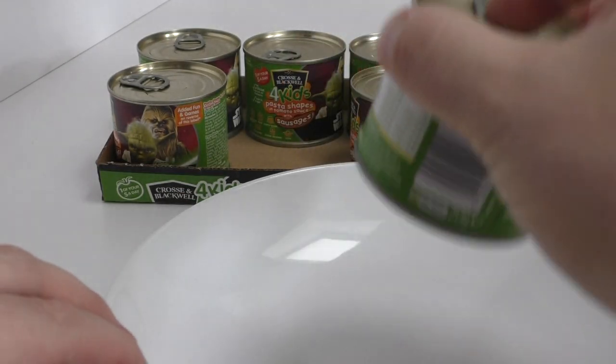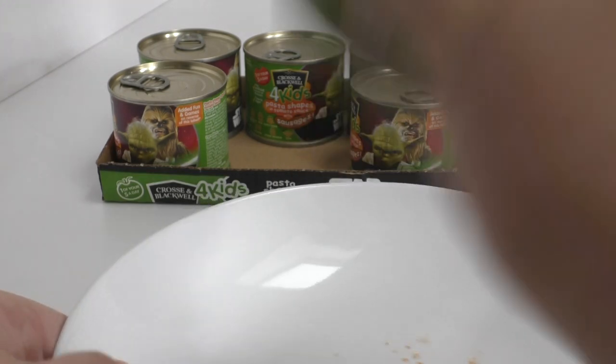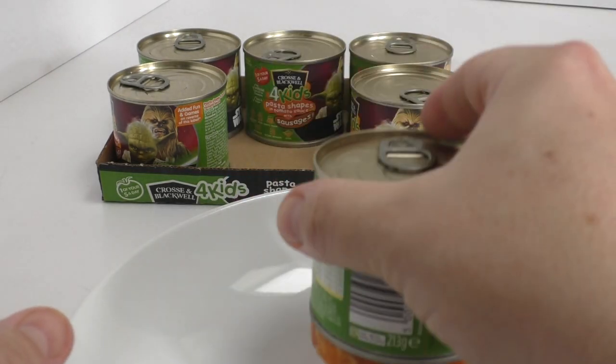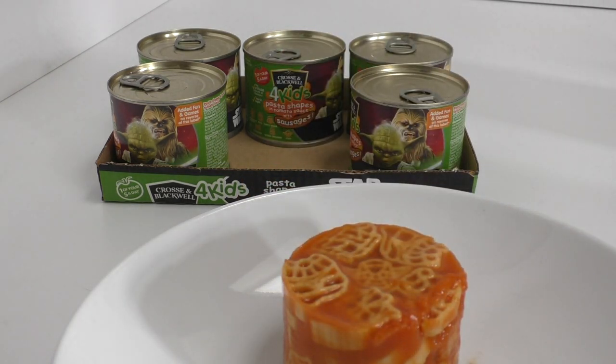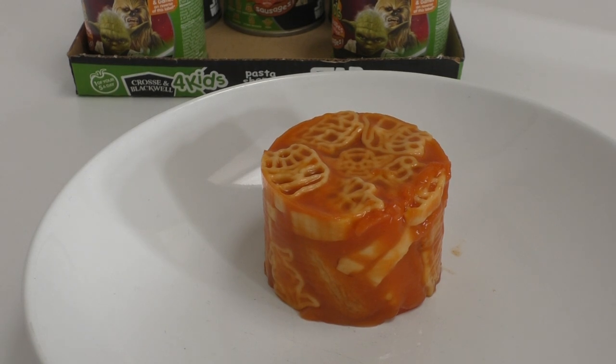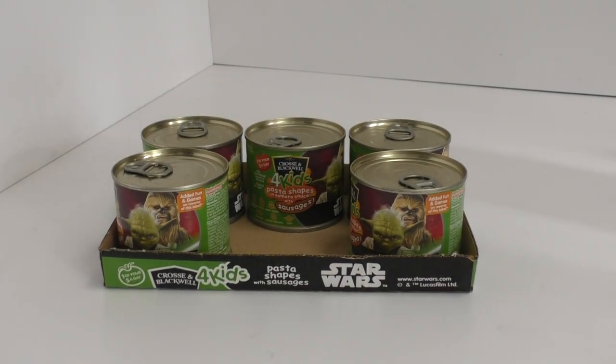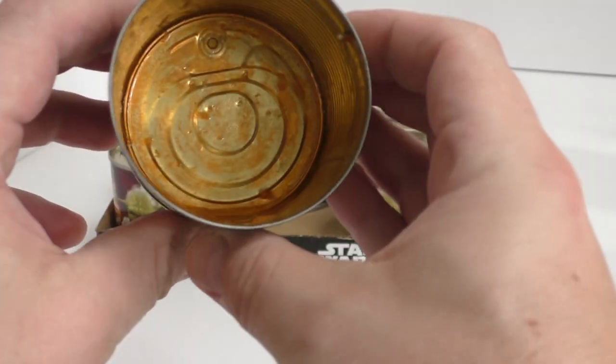Then the contents comes out — that's gross! There you go, there's the contents. These are actually in date as well. This is spaghetti and sausages — it comes out as one large gelatinous can-shaped blob. You can eat that if you like, but I'll pass on that for now.